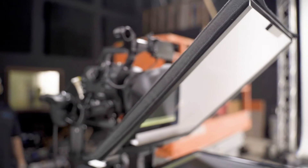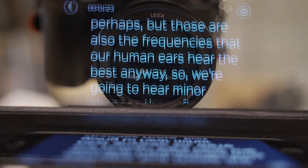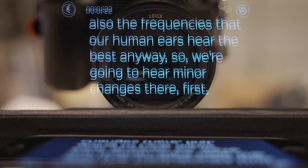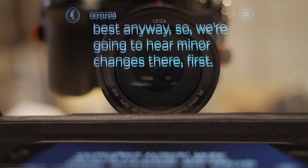Now, real teleprompters use a specialty glass called beam splitter glass, which is different than your regular piece of glass. Beam splitter glass is almost like a two-way mirror, so it's going to give you a very clear reflection of your text while still allowing the camera to film through it. However, since I really didn't want to spend any money on this project, I just use regular glass. Just keep in mind that regular glass is going to give you a bit of a doubling effect on the text, like you can see here — but I found I was still able to read the text just fine.